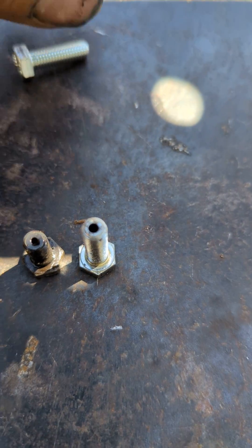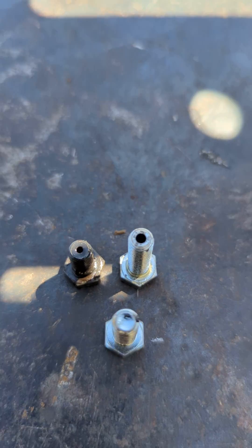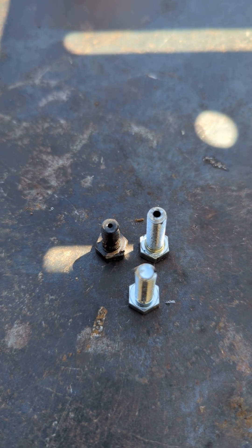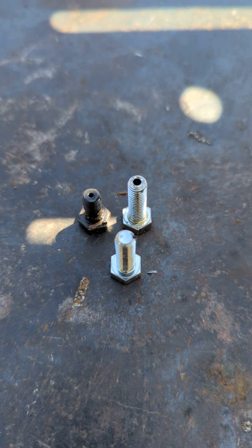What we're gonna do is drill a bolt out, just like I did there — it doesn't gotta be the exact size of the hole — and then we're gonna drill through the sides of them, and we just made ourselves a legitimate return bolt.